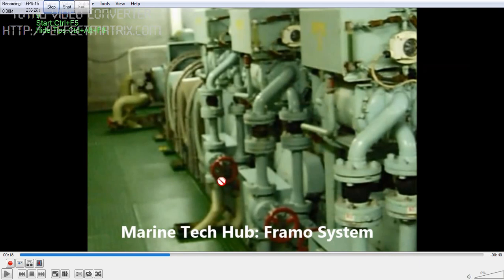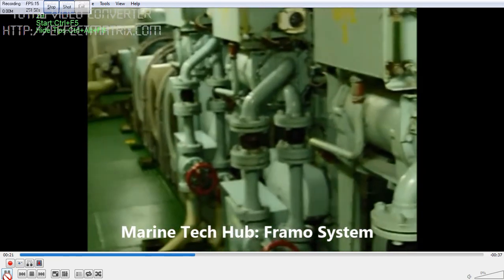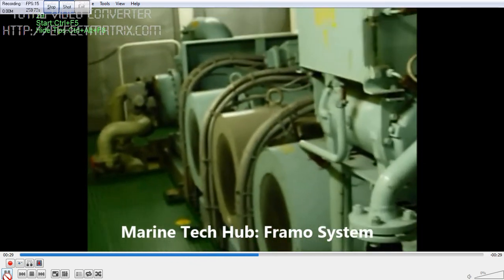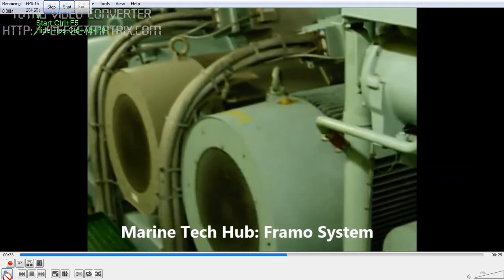If the engine has a diesel problem or something similar, there are plenty of alarms for the engines which I will be explaining in more detail regarding the Cummins engine. Whenever you come to the Framo power pack room make sure everything is in order. If there is a leakage of oil, the platform has a level sensor which will detect the oil leakage and trigger an alarm.